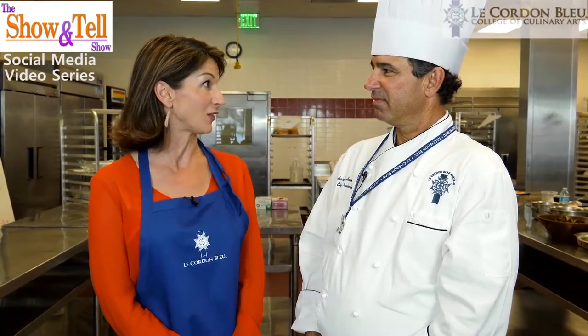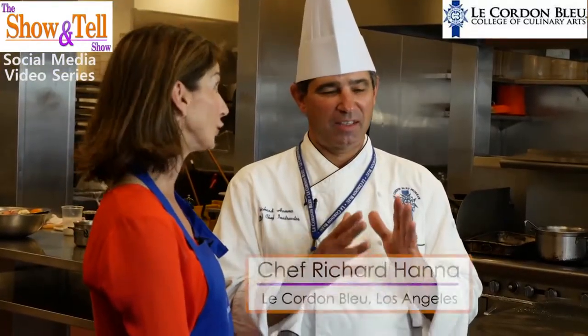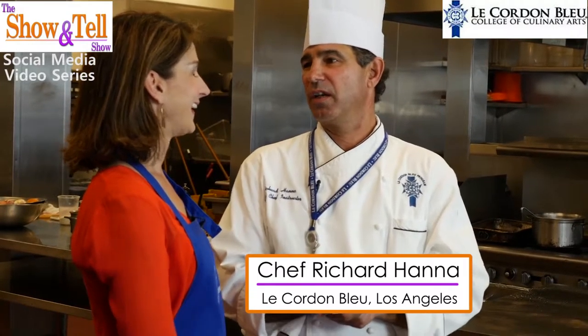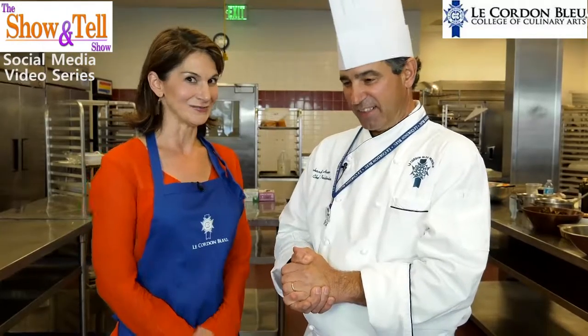We made it to Friday everybody, and we're back for our final menu from Richard Hannah, Lead Chef Instructor at Le Cordon Bleu in Pasadena, California, who's been teaching us all week quick and easy recipes for Thanksgiving. Today we're roasting turkey with garlic infused potatoes. It's gonna be really good - not as quick but really easy.